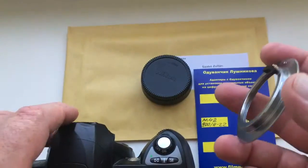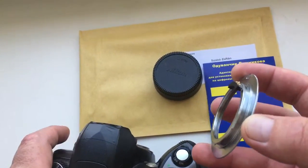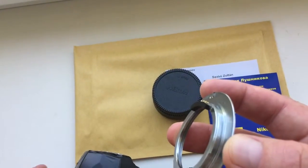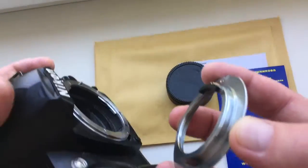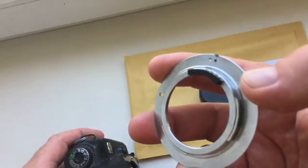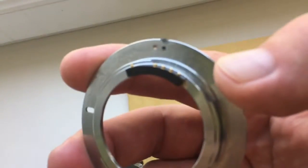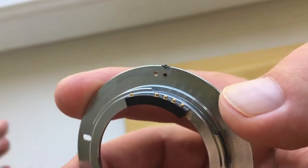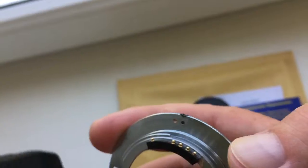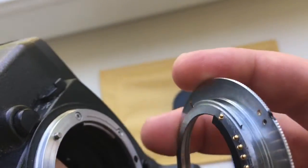First, in order not to break the chip, insert the adapter with the chip into the camera without the lens. Match the black point on the adapter with the white point or dot on the camera.